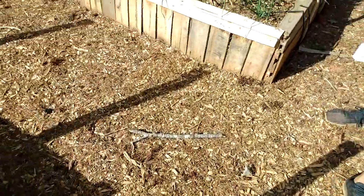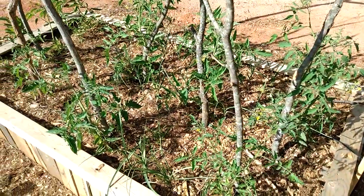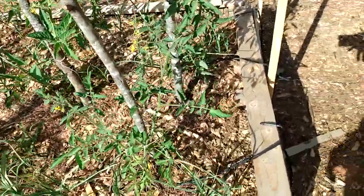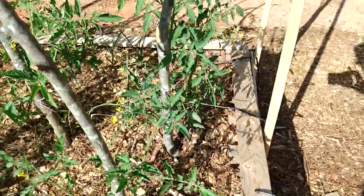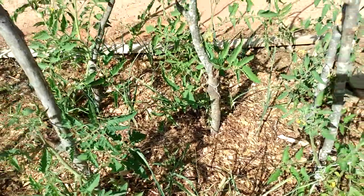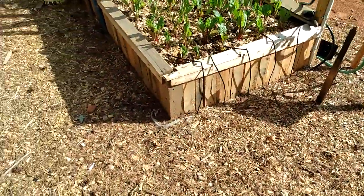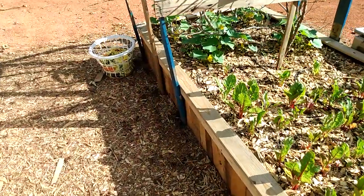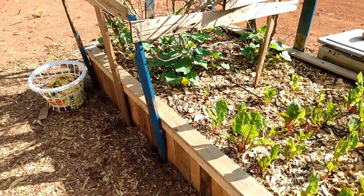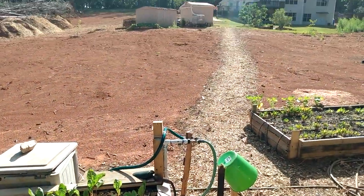Here are some tomatoes that also have drip lines running down them. These are tomatoes with garlic as a companion plant growing with them. That's the drip irrigation system overall — the pump we saw earlier keeps the pressure on these lines and waters my garden.